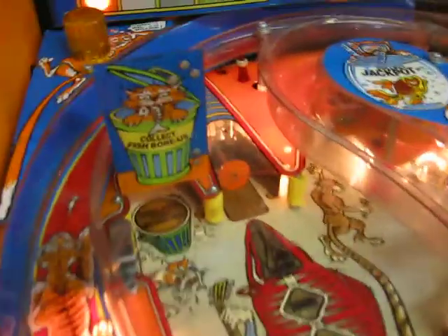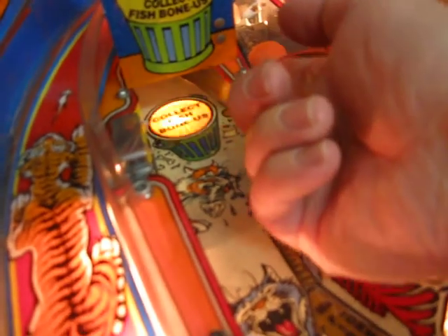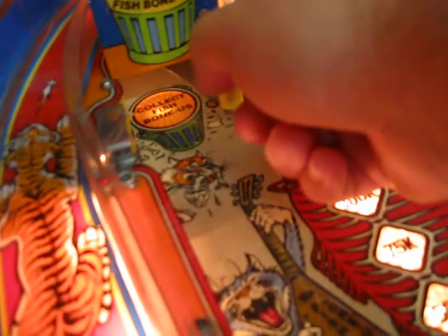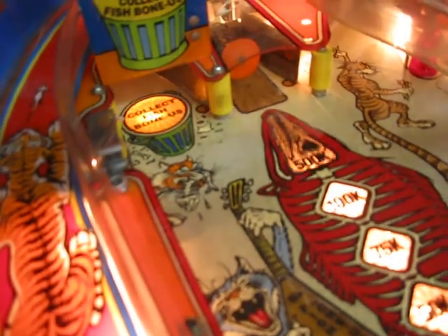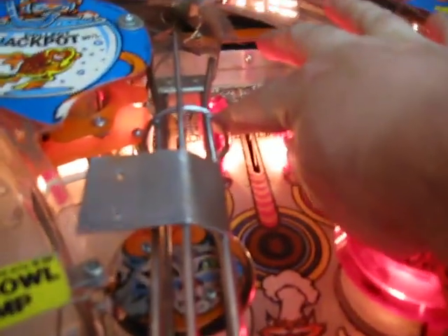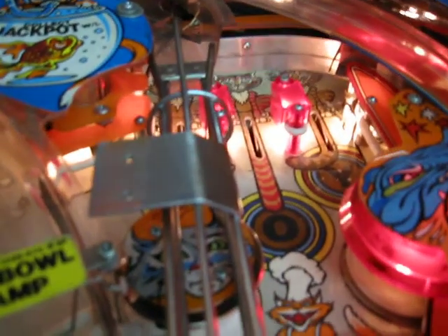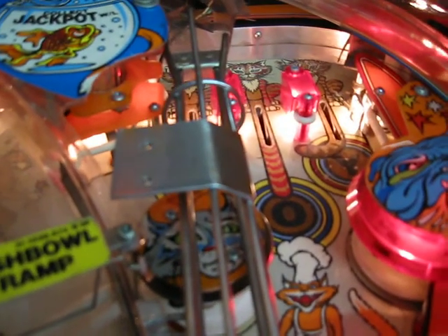That's something I would do. This fish bonus thing back here does register hits, but the spring is in the wrong place, so I would put the correct spring back in there. There's also a little bit of a loose lane divider up here that I would put an insert on the bottom.